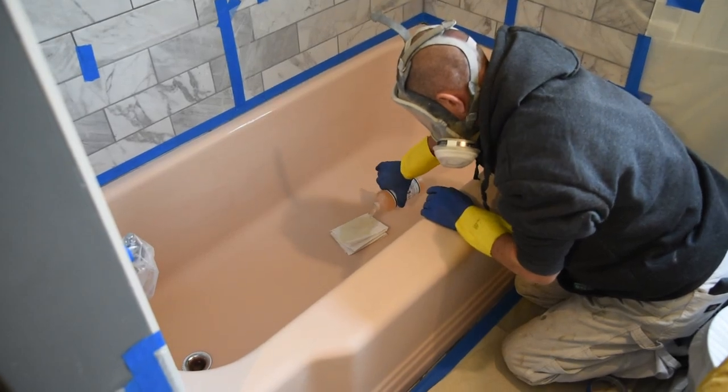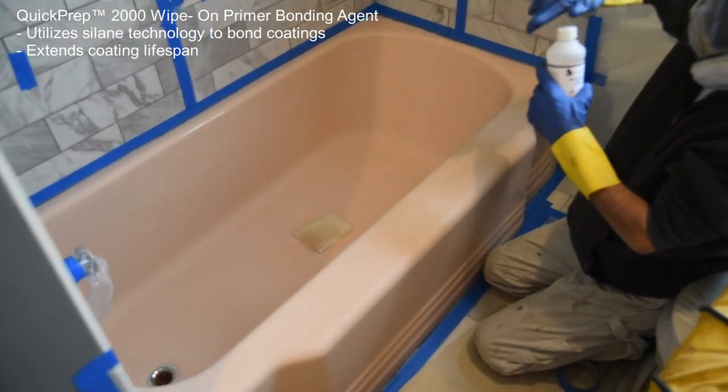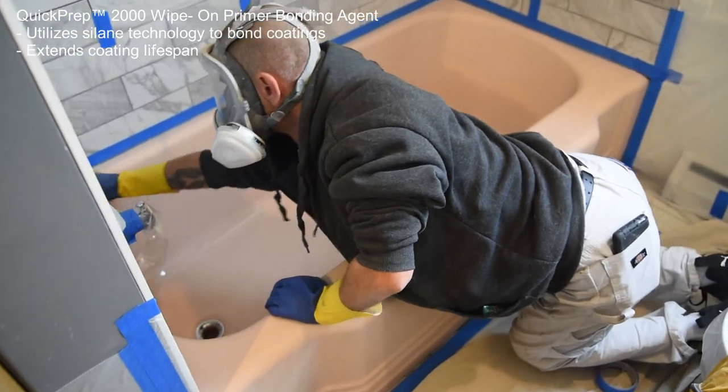Finally, mask the work area to prevent any overspray. To improve the adhesion of coatings to the substrate and extend the lifespan of the coatings, apply QuitPrep 2000 White Bond Primer and Bonding Agent.